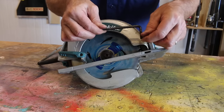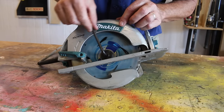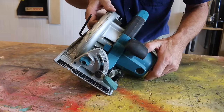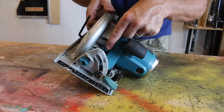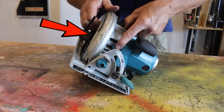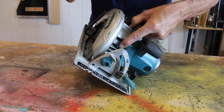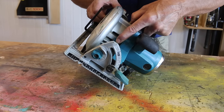Now that you've located your blade-changing tool, the next thing we need to do is lock that blade to stop it from spinning. To do that, just go around to the front of your saw and push in that blade locking button. Sometimes it feels as though the button doesn't want to go all the way in, so to rectify that, just wriggle that blade backwards and forwards and you'll hear that button engage. There she goes — and make sure you keep your finger on that button. If you take it off, it'll disengage.